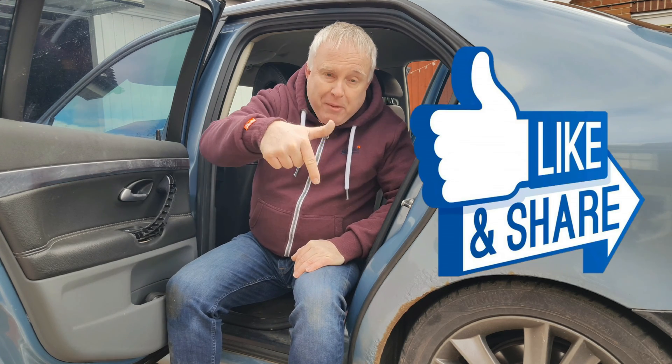If you got value from this video, please give it a thumbs up down by the title, and I shall see you next time.